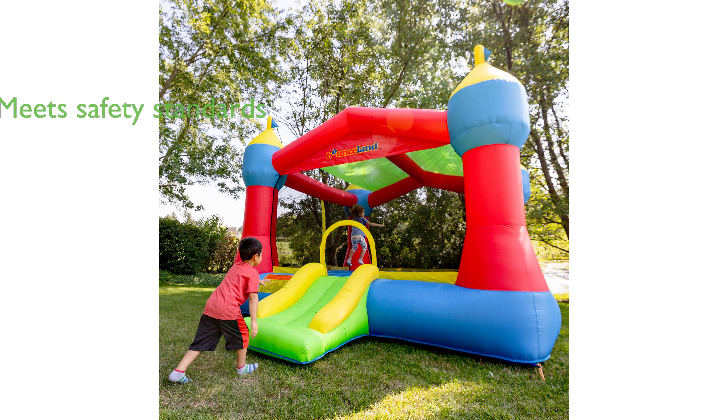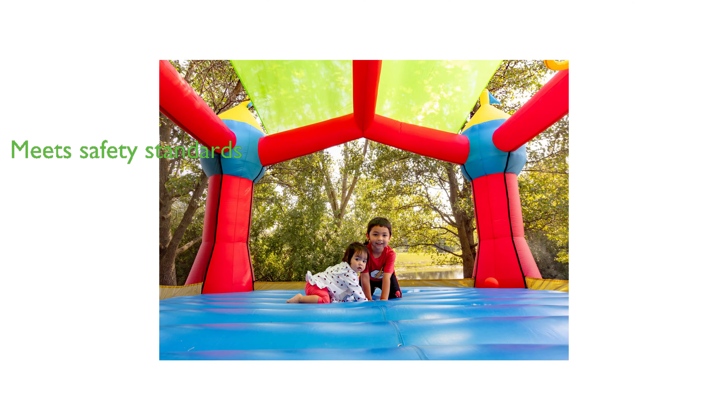Safety is a priority with the Bounceland Party Castle Bounce House, as it meets and exceeds worldwide safety standards, and it is approved by the American Consumer Safety Committee.